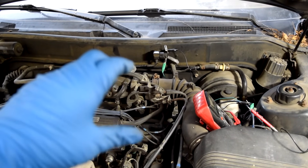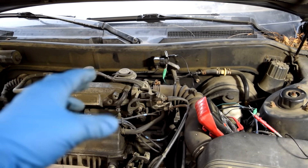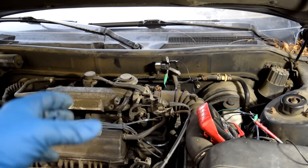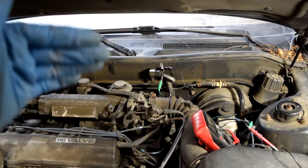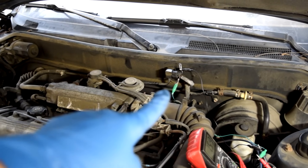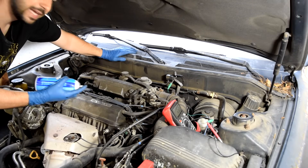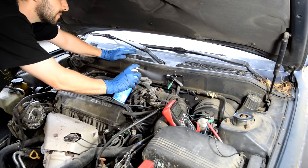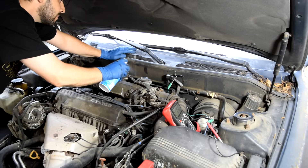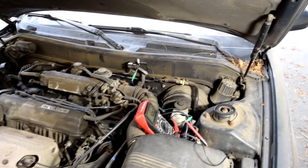When you're opening the throttle plate slowly, as the vacuum decreases, the diaphragm isn't returning to its position as quickly as it should. But when you do it quickly, there's a sudden drop of vacuum and it can move back with more force a little bit quicker. We could also have a tiny crack in the vacuum line coming from the intake manifold. Let's see if we can find a vacuum leak. No vacuum leaks in that line, so that makes it very likely that we have a bad MAP sensor here.